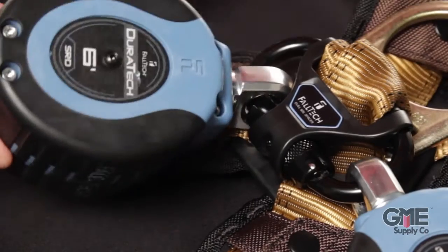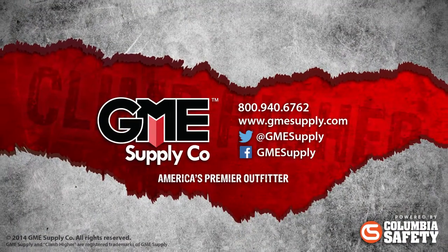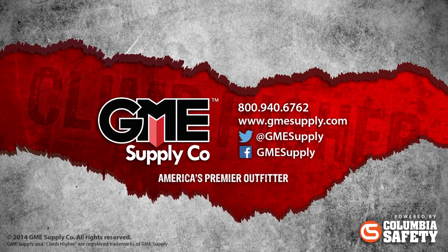Check out our other videos to see how it is installed. To see these SRDs and everything else from Falltech, visit us at gmesupply.com.